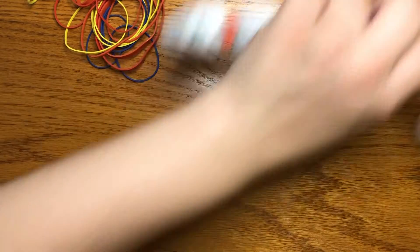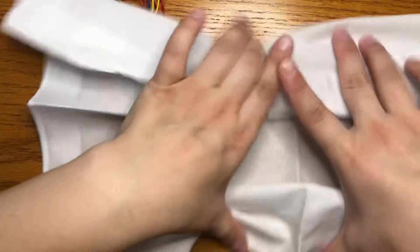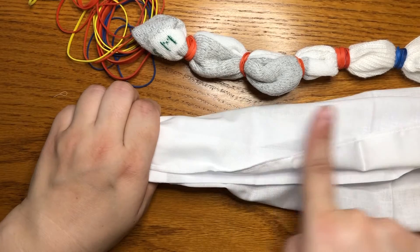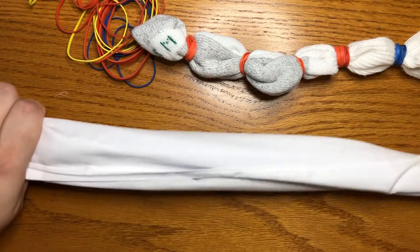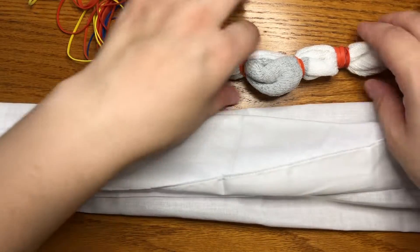That's the first technique, and you can do the same thing if you wanted stripes on your bandana or your tote bag. All you would have to do is scrunch it up and then put rubber bands at regular intervals or regular distances between, and then you'll get stripes on something that's a flat surface too.